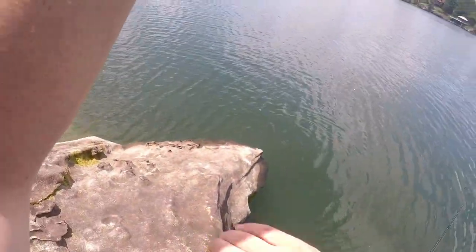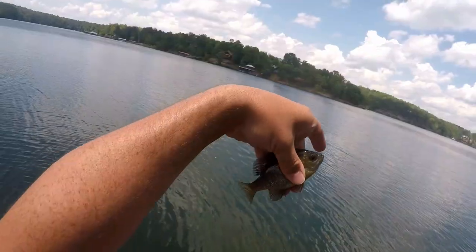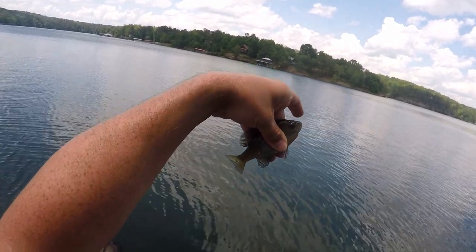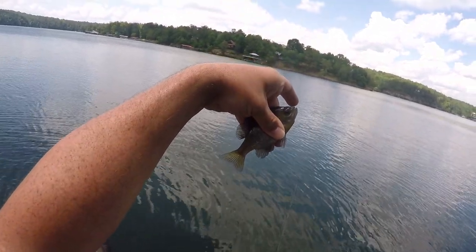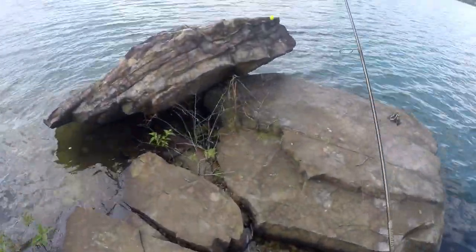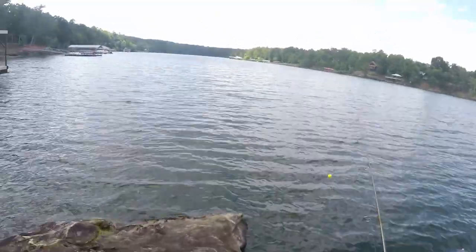First species of the trip — no surprise — bluegill. We'll hang on to him and toss him out here to soak all day for catfish, just to see. In the meantime, we've got a size 18 hook with a piece of wiggler on a float rig, going to toss it out and see if there aren't some shiners hanging out off this point.